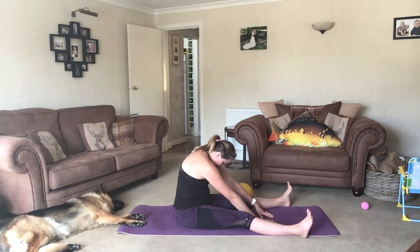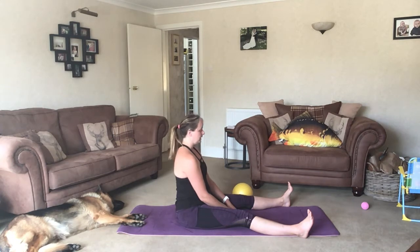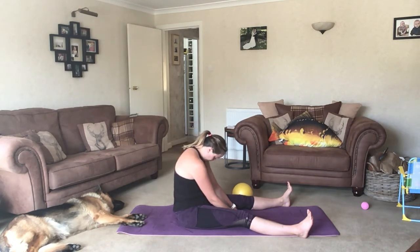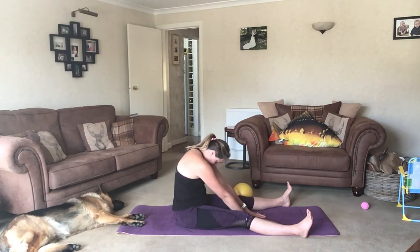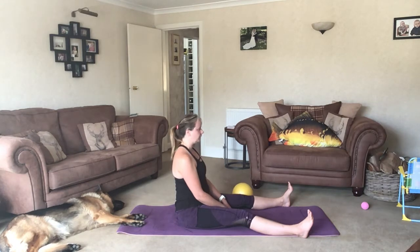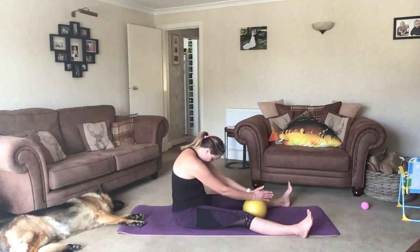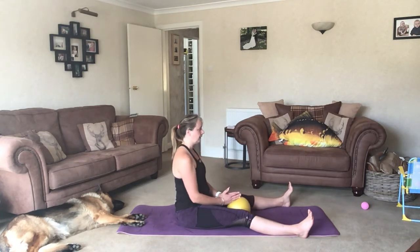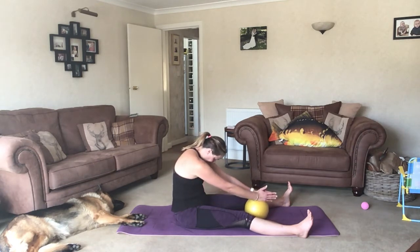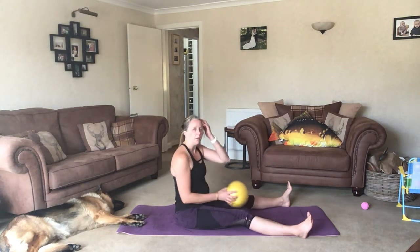Hold for the inhale and then exhale and unwind. Inhale in, exhale chin to chest, chest to rib, belly button goes back. We're trying to round over our bump as we reach forward, shoulders staying in line with the hips as much as possible. Exhale in, unwind. If you have got the ball, try not to put any weight through it — it's just there to guide you out and increase the stretch. Always moving on exhales, pelvic floor up as we exhale down, and pelvic floor up as we exhale up. Beautiful spine stretch.